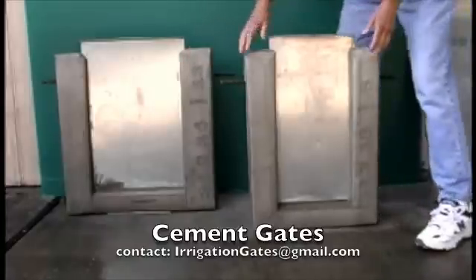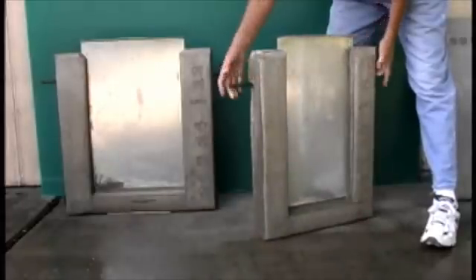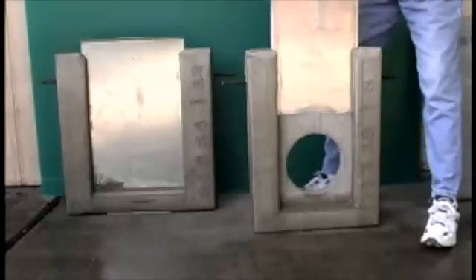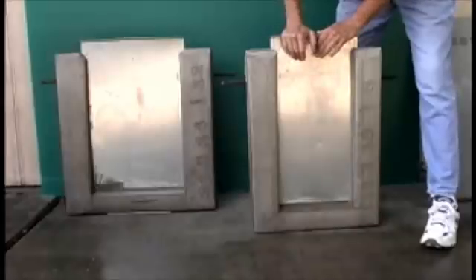All of the gates come with a nice solid cement enclosure, about 3 and a half to 4 inches deep, with rebars on the side to help you grab and maneuver the gate into place. All of the gates come with a heavy galvanized slider. The slider goes up and down, fits good and tight, with a nice tight seal.